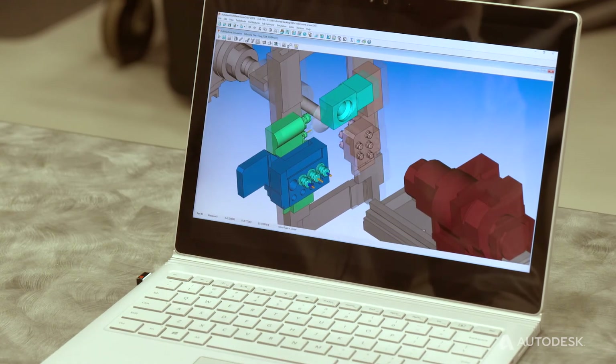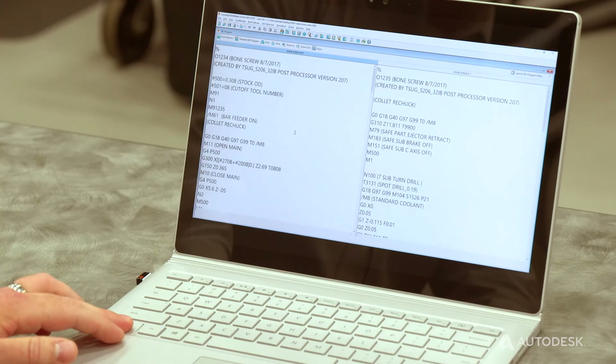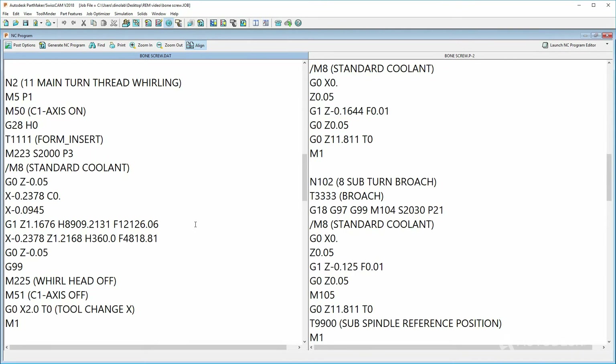Once we've got the part all programmed and simulated, the most important part is generating the NC program. There are a couple different ways that we can program when it comes to whirling. The G32 is a process that syncs the spindle rotation with the position of the Z axis — so as you move the Z, the C axis or spindle axis can rotate and remain synchronized with that function. Alternatively, if we need more control over the process, we can also output a G1 move. So as opposed to having the G32 and then commanding our X and Z positions, we would do a G1 and command our Z and C, or even more commonly use incremental positions, so those things would come out one move synchronized together.